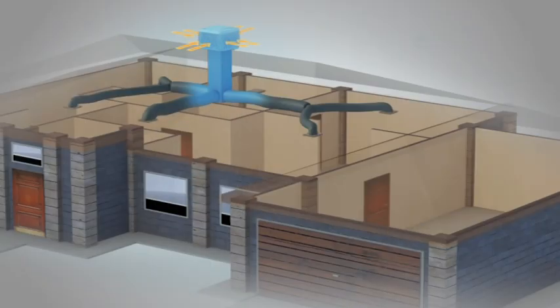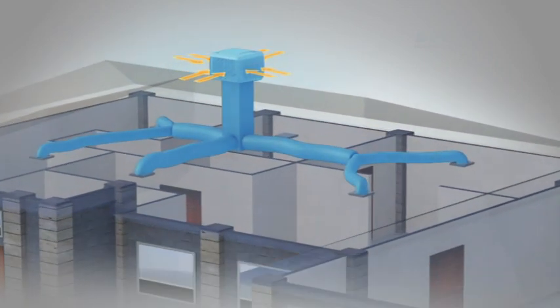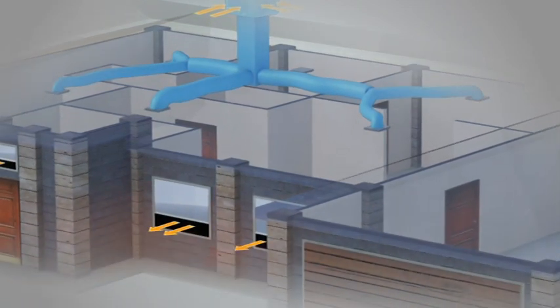With refrigerated systems, you need to keep all doors and windows shut, as the air is recycled time and time again. With evaporative air conditioning, your windows and doors are open. The incoming cool air pushes the hot air out the open windows and doors, leaving you with a cool environment. This means your home has constant fresh air passing through it, which of course is a much healthier option.